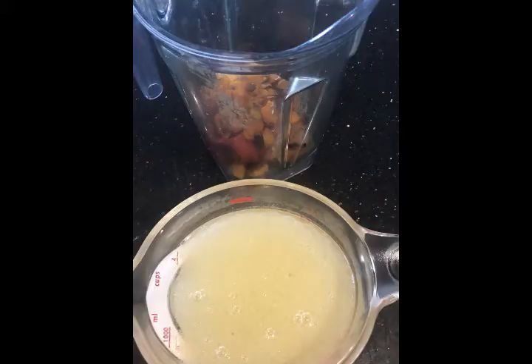Remove your toasty squash and peppers from the oven, put them in a high-speed blender, add one clove of garlic, and measure out four cups of homemade chicken stock.